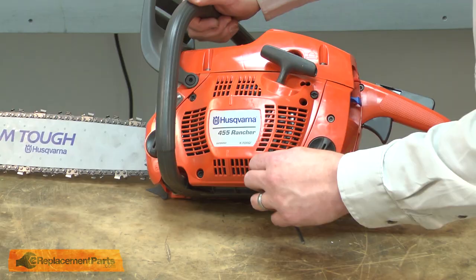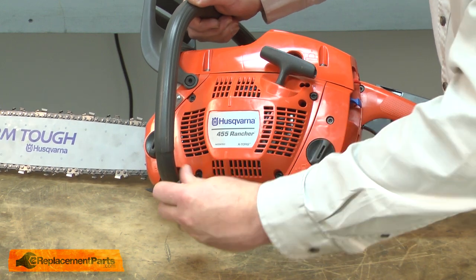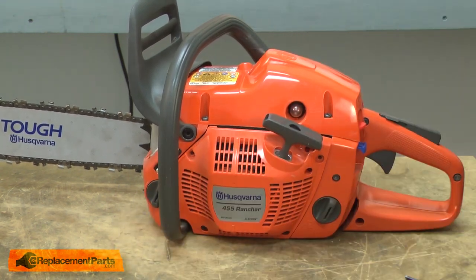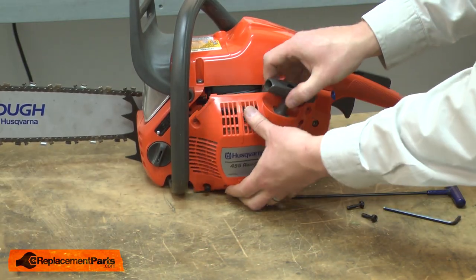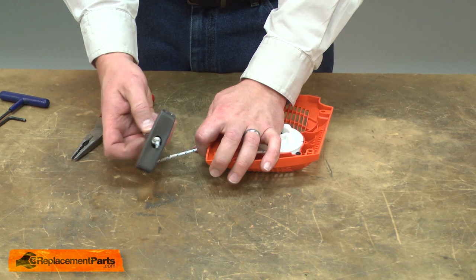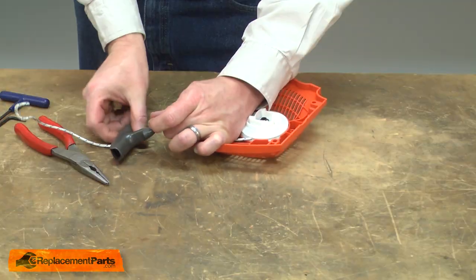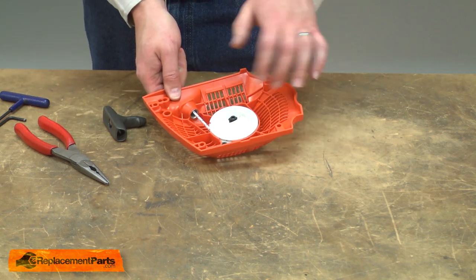I'll begin by removing the starter from the saw. Now I can begin disassembling the starter. First, I'll pull a foot or so of rope away from the starter and I'll pull the knot in the starter rope out of the handle. I'll go ahead and untie the knot. With the knot untied, I'll remove the grip and allow the rope to recoil back into the starter to get the tension off the starter spring.